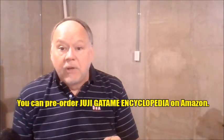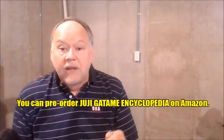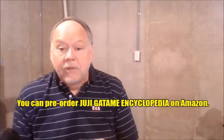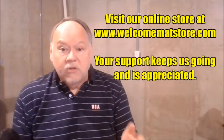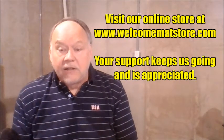YMAA Publishing is also doing a reprint of my popular book, Jujigatami Encyclopedia. It's available now for pre-order on Amazon — just type in 'Jujigatami Encyclopedia YMAA Publishing.' The reprint has a few changes on the front and back cover, but it's the same book. It was very popular and really filled a need for clarity and an exhaustive look at Jujigatami. It will be out in mid-May 2019.